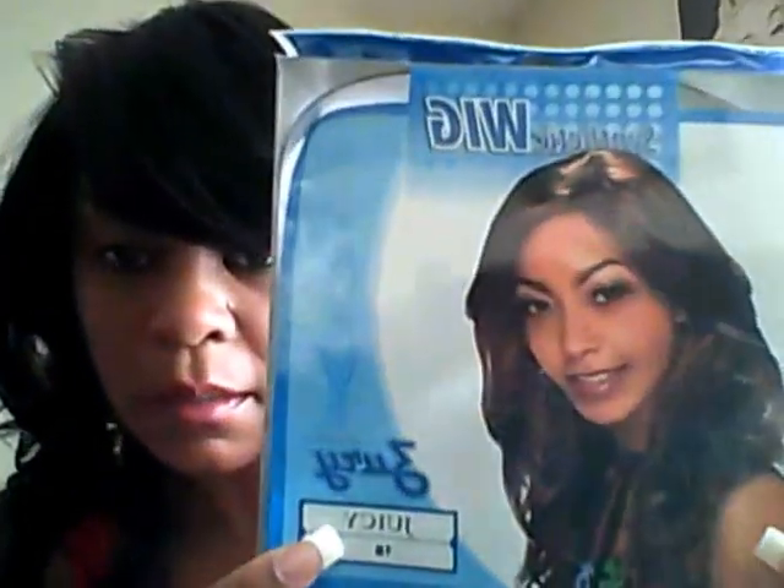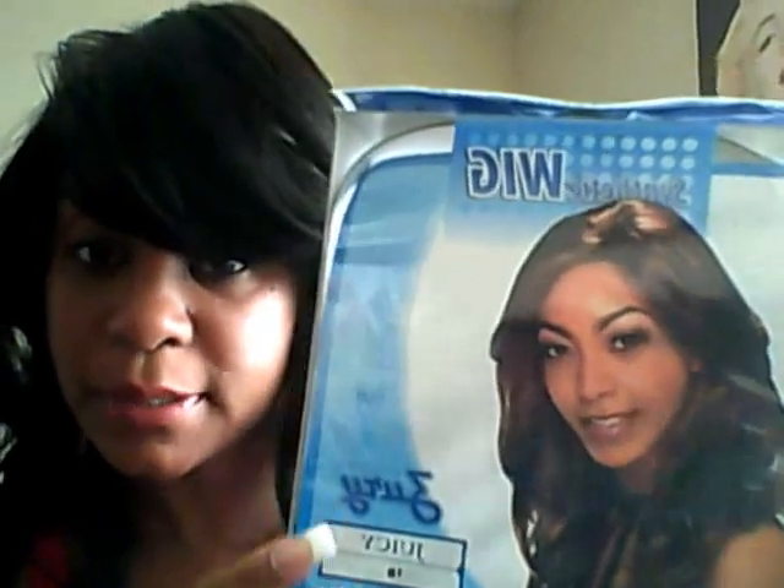Because the model — when you look at the model — this is what the model looks like. And as you can see, the wig looks kind of cheap on the model. Not the business.